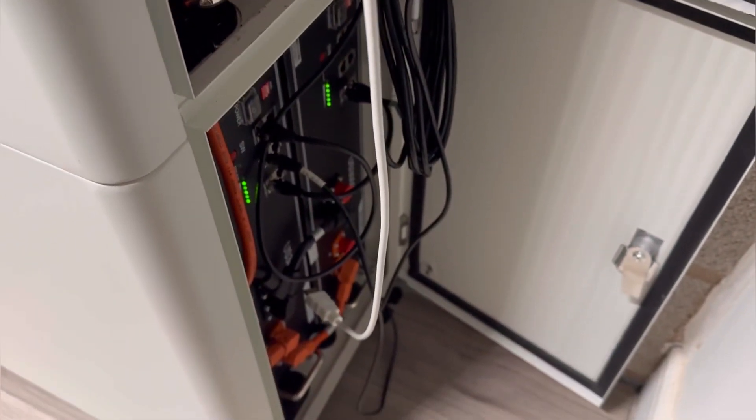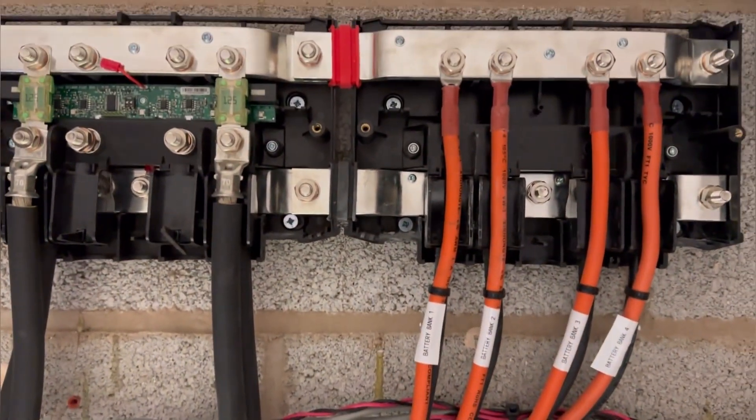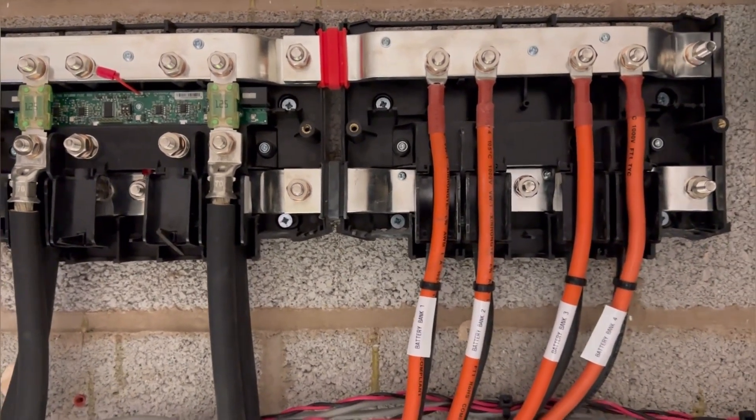There is another group of two and another two at the back, and each group is connected back to our DC-Link distributor — so in total eight batteries: two, four, six, and eight.